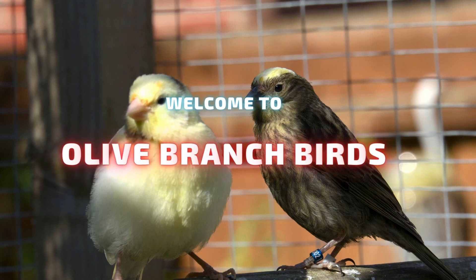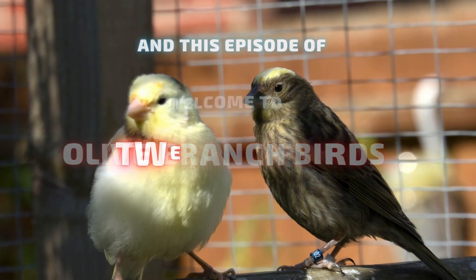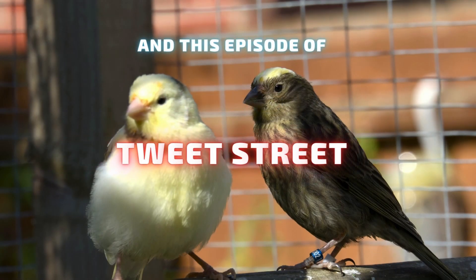Hi and welcome to Tweak Street. I'm Mick Tiffany and I'm a novice lizard canary keeper and breeder. Join me on my journey as I strive to breed birds good enough for the show bench.